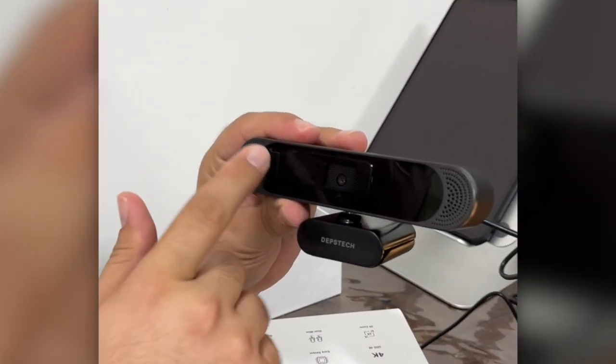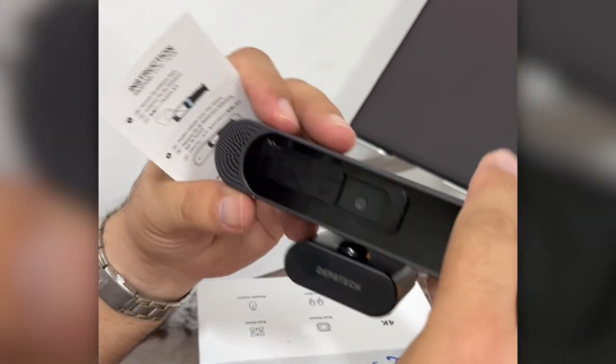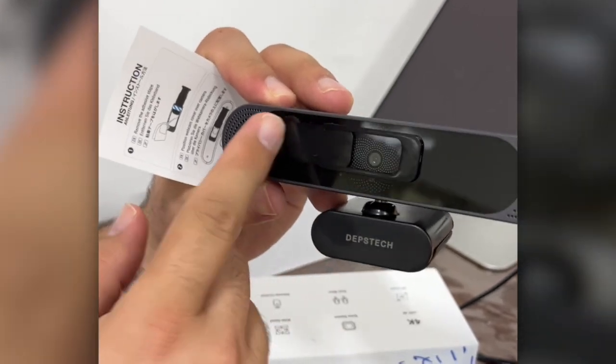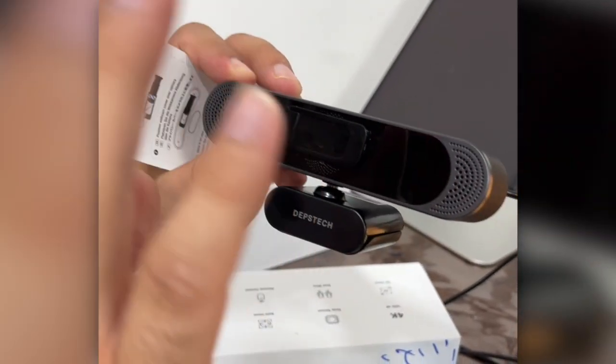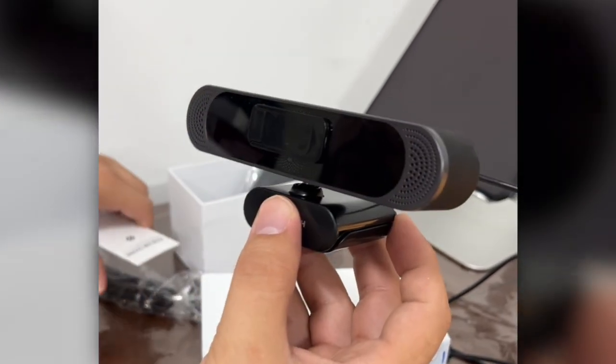It comes with a small bag inside, and I put it just to cover the webcam when you want to close it. Very nice. The microphones are not the best quality, but they're okay.